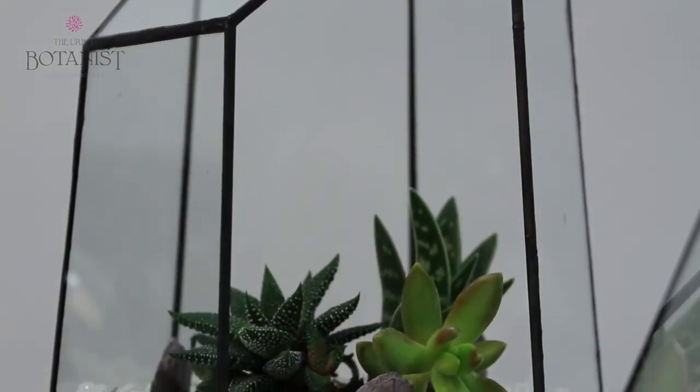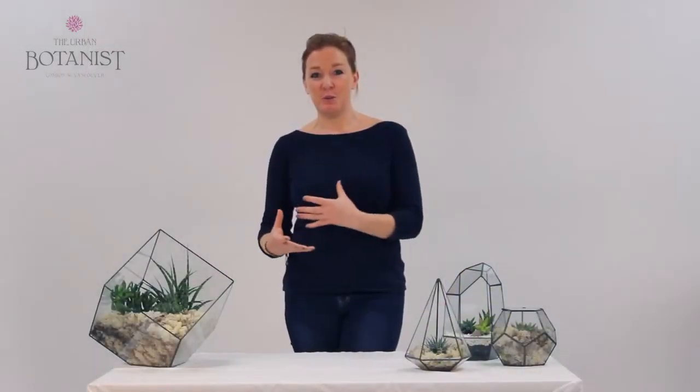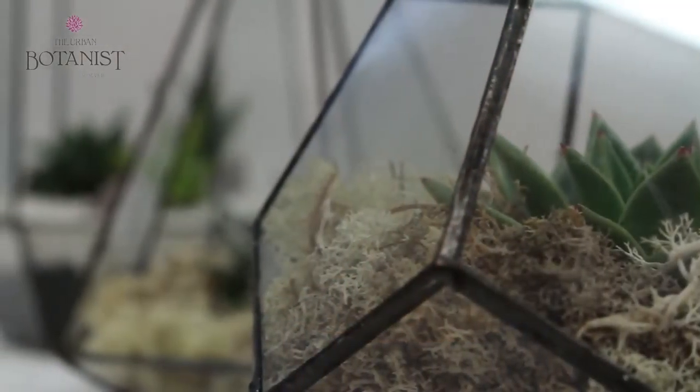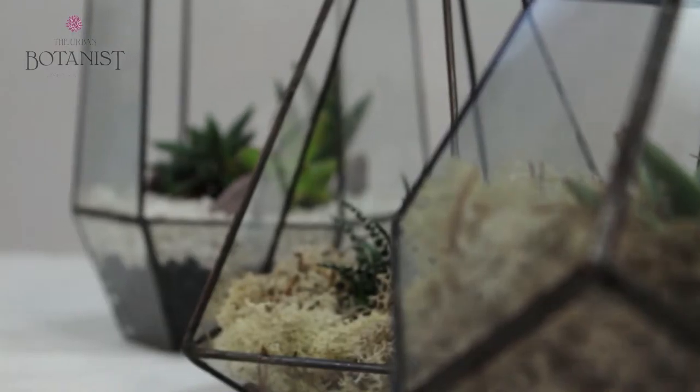My name is Lucy Sarafi and I'm the owner of The Urban Botanist. We're a family business, so I've set the business up myself with my two brothers. We work hard, we play hard, we try to form really strong bonds and relationships with all of our third party suppliers, and we try to make sure that our personalities come across through the products, all our markets and material.